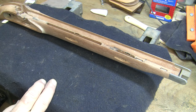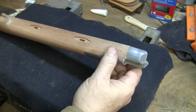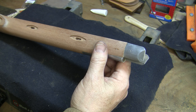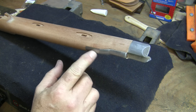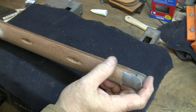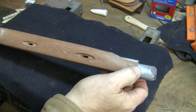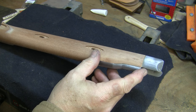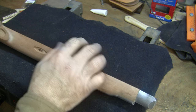I've got all the wedge escutcheons polished up and bagged them along with the little tiny screws so I don't lose anything. Now we've only got two more pieces of steel to polish on the stock before I get to the major iron, which is the barrel and the under rib. We've got the entry thimble and the nose cap. They're both pinned in place with pins that go through the stock. This is going to be the first nose cap I've ever seen pinned in place.